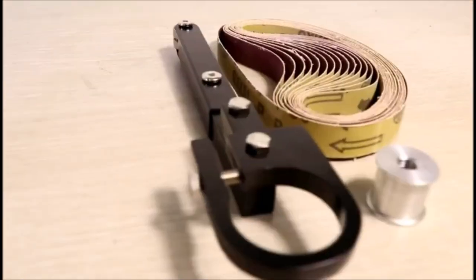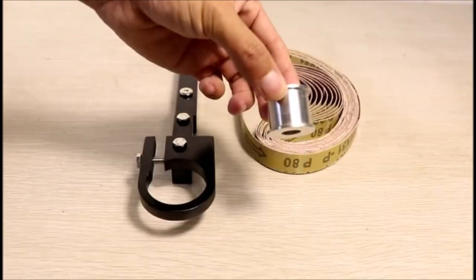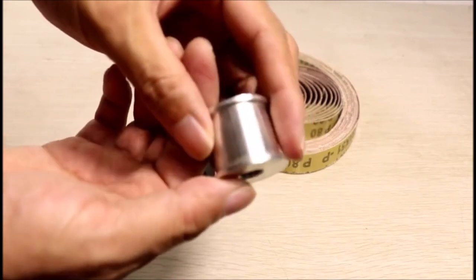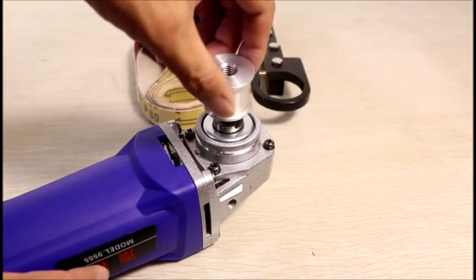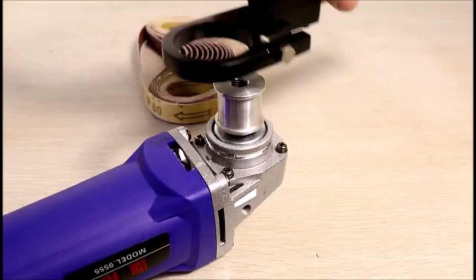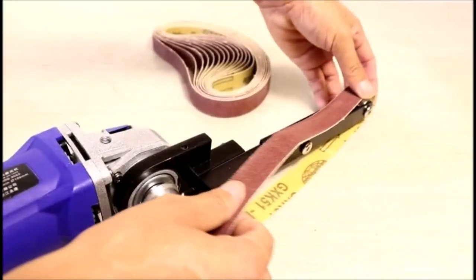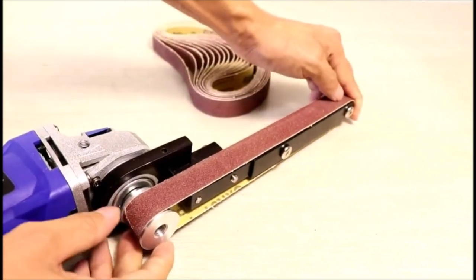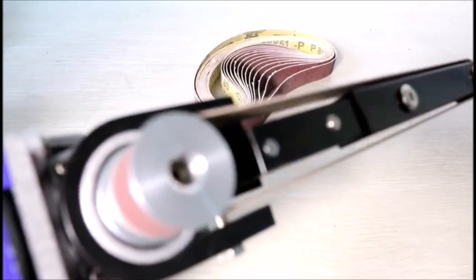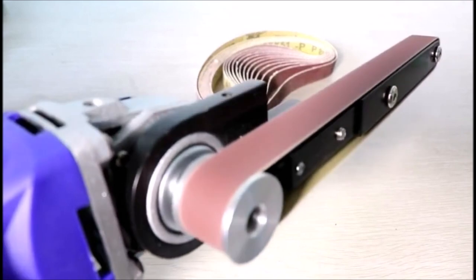Introducing the Chasiris Angle Grinder Modification Tool, a versatile accessory that enables you to convert your 125 mini power grinder into a belt sander for woodworking tasks. Specifically designed for model 100 and 125 angle grinders, this adapter allows for quick and easy modification into a sand belt machine in just one minute. The belt sander attachment can be easily installed on a work table, offering stability and low noise for accurate DIY woodworking, trimming, and polishing.